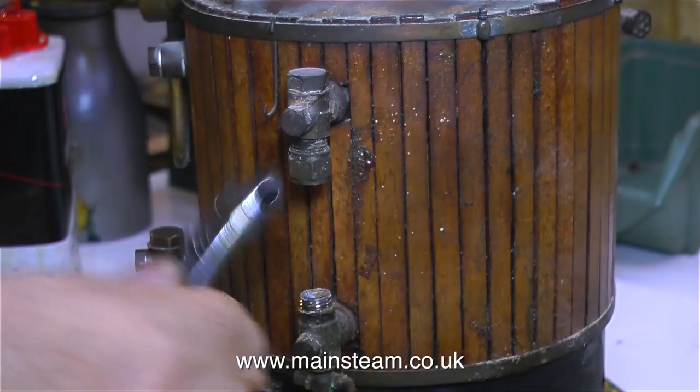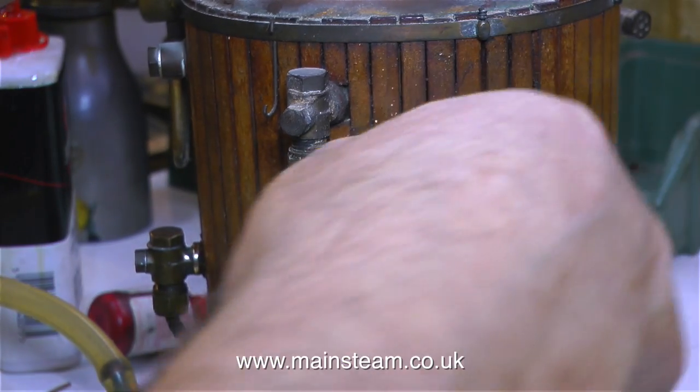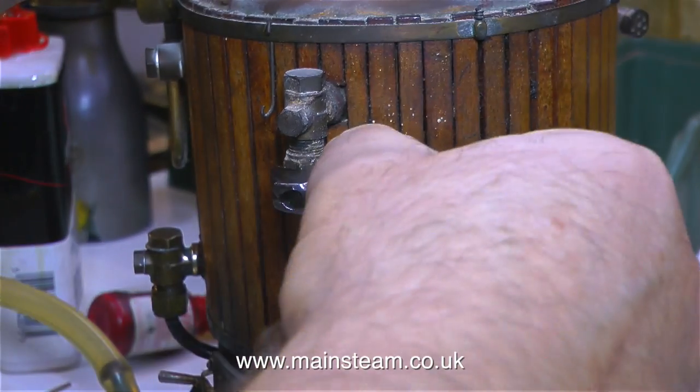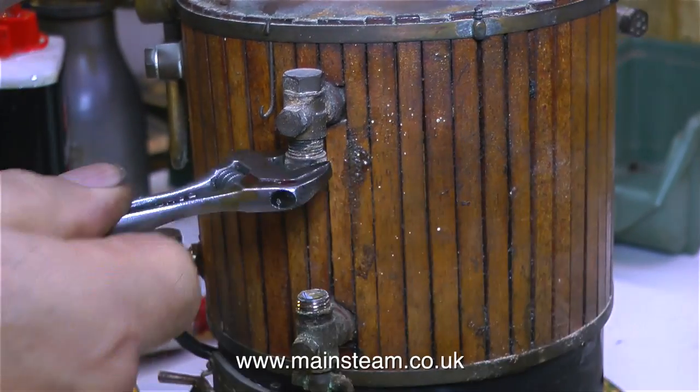This is the water gauge, and as soon as I touch one of the nuts on the water gauge the glass shattered, which was no surprise. I'm going to replace the glass anyway, and I notice there's plenty of limescale on this fitting too.